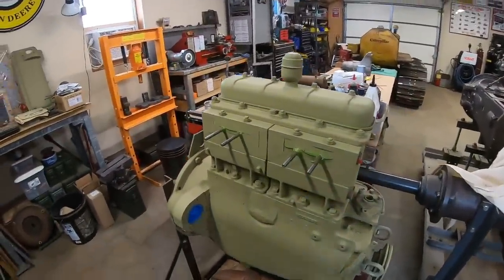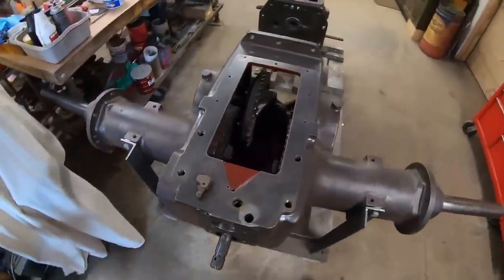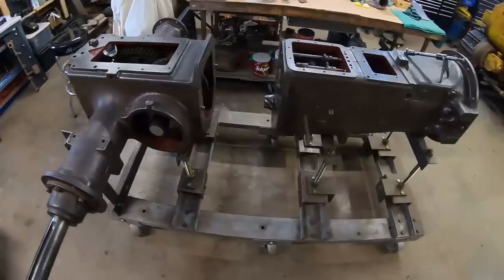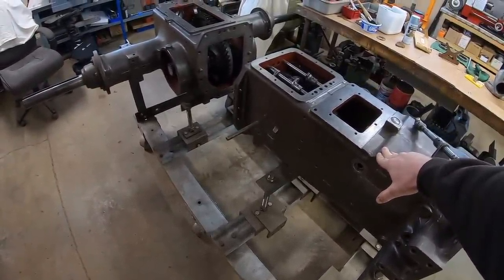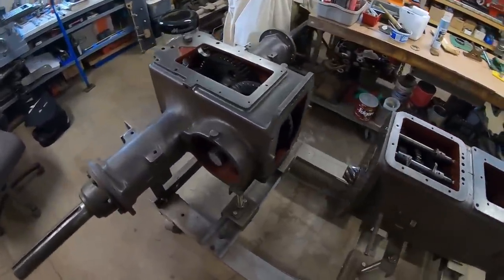So back to our regularly scheduled programming. We're going to give this one another go around for at least a few weeks, because I have some time I've been able to free up. We can get back into this — we're a little ways through the rolling chassis portion of the restoration.